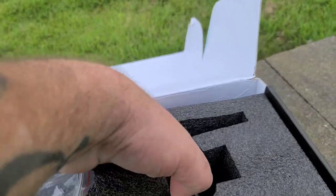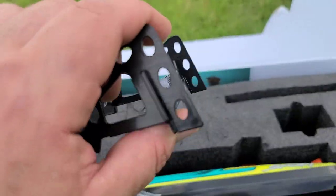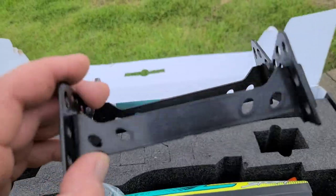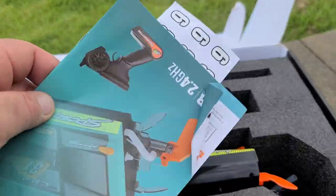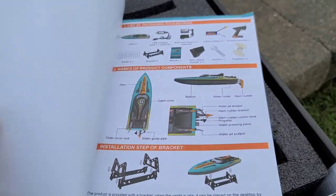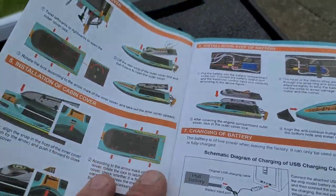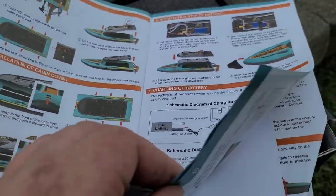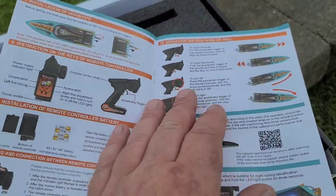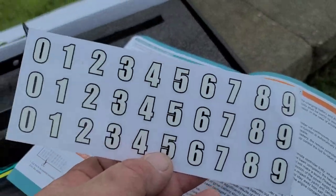It comes with a stand — pretty easy to assemble. Maybe put a little super glue on the corners if you want it permanently together. You also get a full-color instruction manual — the Tornado High Speed RC Boat operating instructions — which walks you through each step: charging instructions, how to work the remote, features. There's also a sticker sheet with numbers on it.